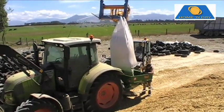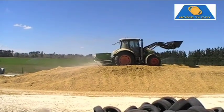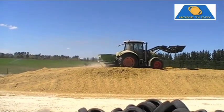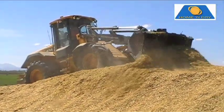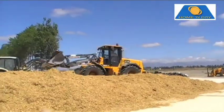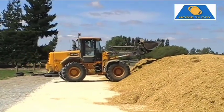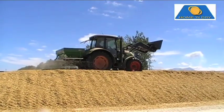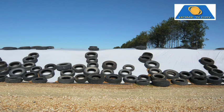Here we applied 40 kg per tonne, which increased the crude protein level of the alkalage by about 5%. The weight of the fertilizer tractor and loader ensured good consolidation of the stack. Once sealed, there is none of the shrinkage seen with silage pits as the material ferments. There is no fermentation with alkalage, so no loss of dry matter or feed value. After final rolling and spreading of Home and Dry pallets, the stack is sealed with a plastic sheet. Alkalage is far less attractive to vermin such as birds and rats than maize, silage or whole crop.